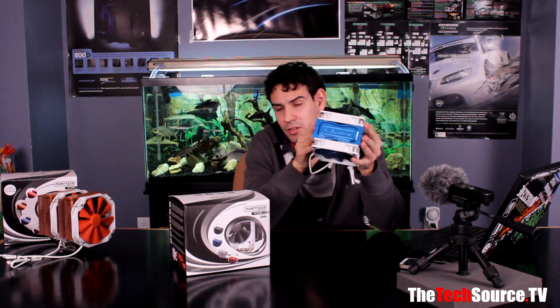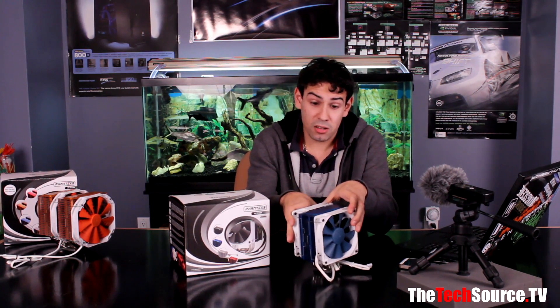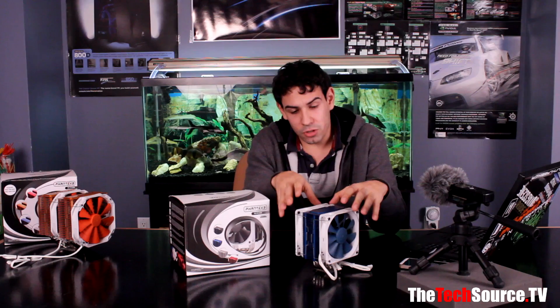It comes in various colors — we have the blue one, you can get it in red, silver, and black. So whatever suits your needs, you can get the color that works for you, which is really awesome. Today this video will be focusing mainly on the performance, how well it performs against other coolers, how good it will cool our test rig, as well as the acoustic performance and exterior styling.